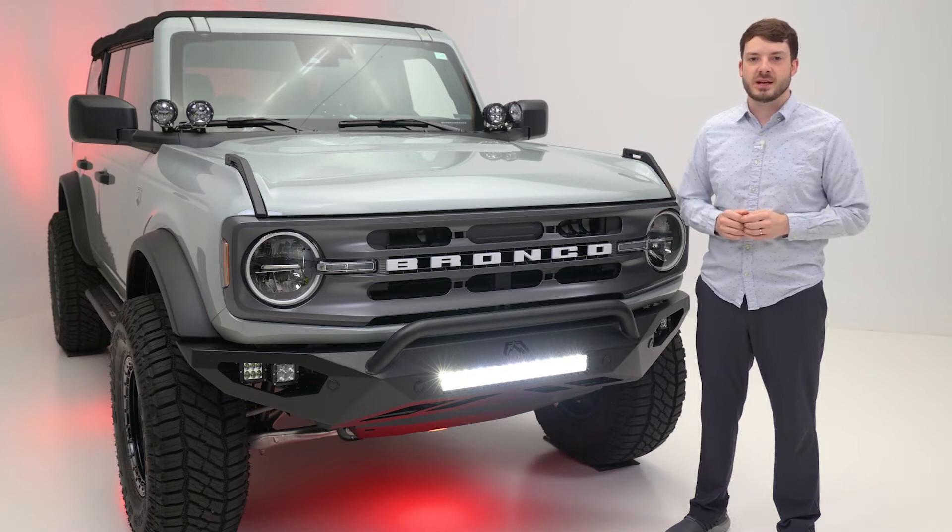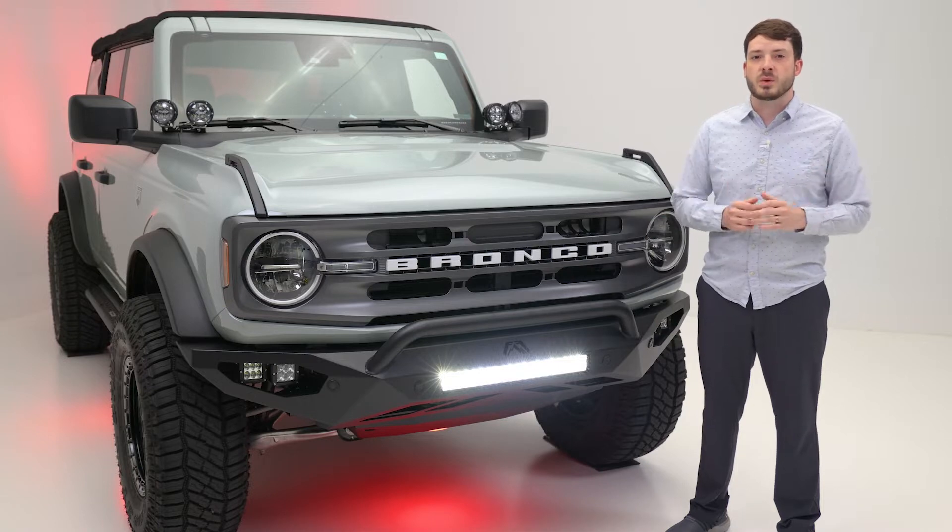Rigid Industries is a leader in lighting innovation, and with the E-Series, they have given us one of the best all-around lighting solutions.